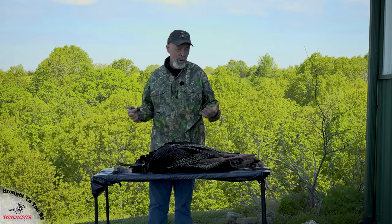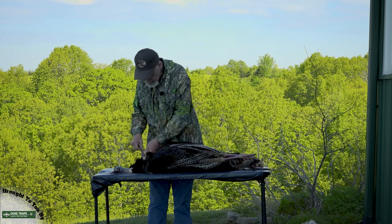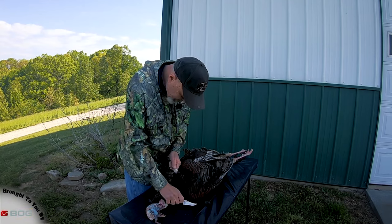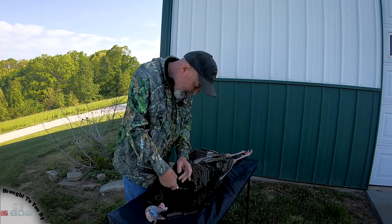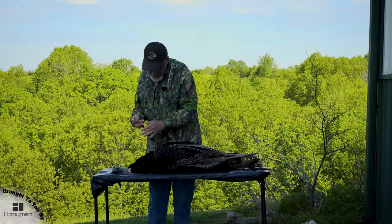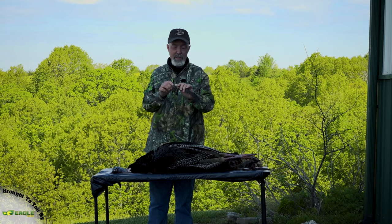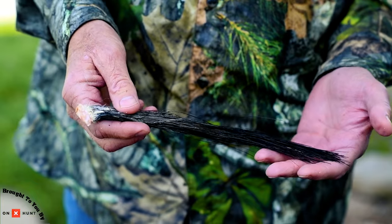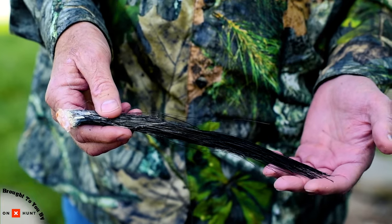The first thing I do when dressing a tom is to remove the beard. You can pull it out, or if you're scared you're going to break some hairs off, you can take a knife and trim just a little. There's a big cartilaginous plate at the bottom, so that's not going to tear out. Just twist it a little and pull. Then take your knife and trim the flesh off so it won't stink later — it's dry, no problems. Got a great beard for display.